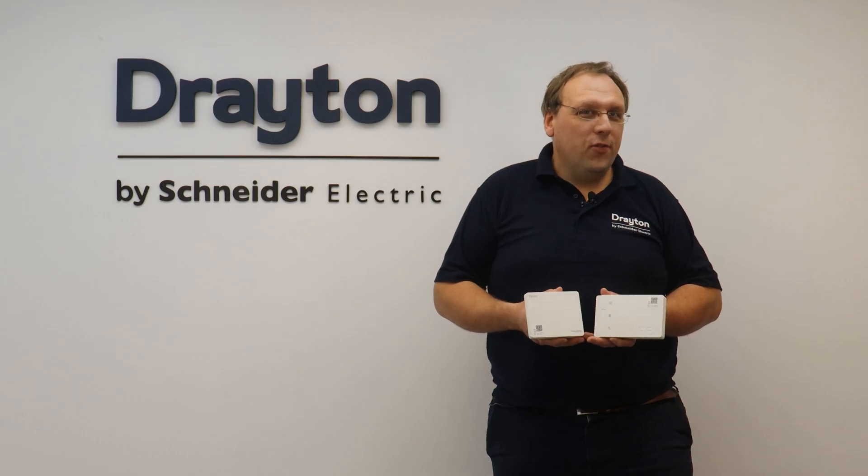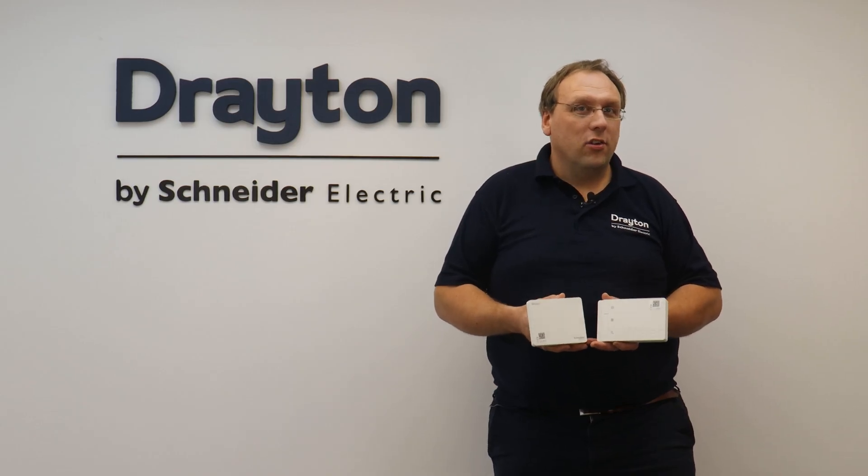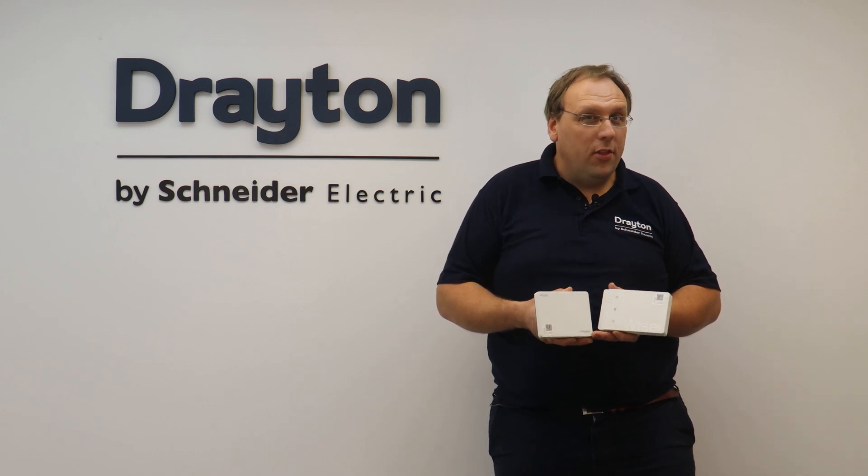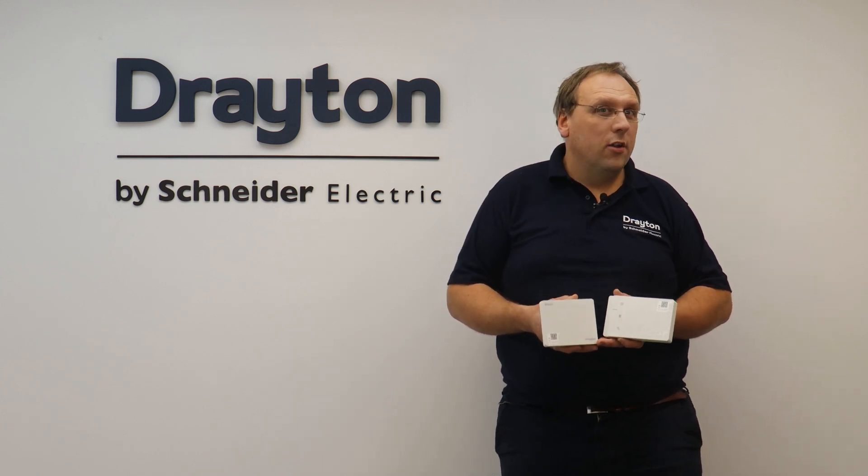So now you know which version of the WISER second generation hubs you need. For more information on the WISER second generation range, check out our other videos on our YouTube channel, Drayton Heating.